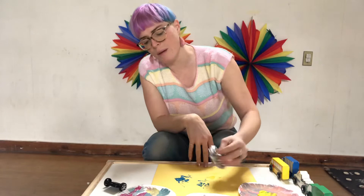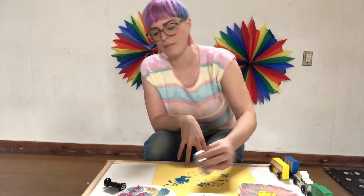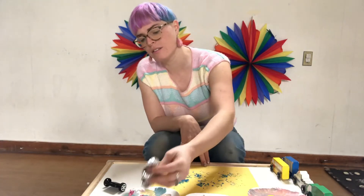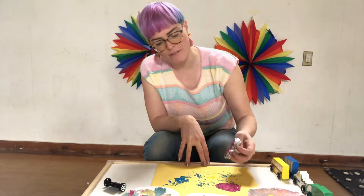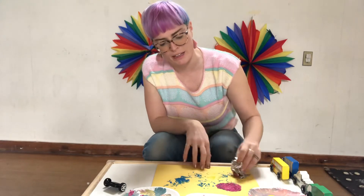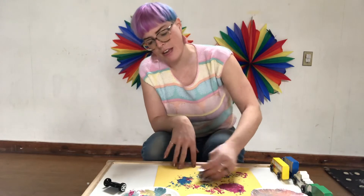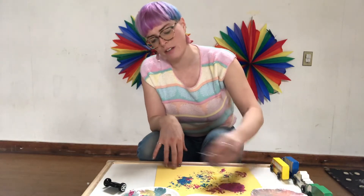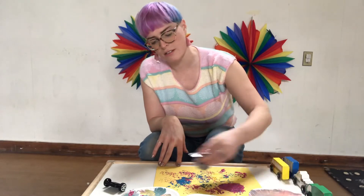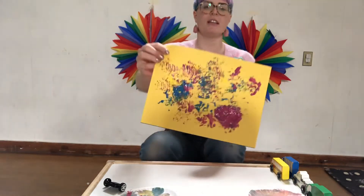Friends, I want you to remember you can make prints with almost anything. Right now I'm using this tin foil, and the tin foil has different shapes in it because of the way it is bent, so it's making some very interesting patterns which I'm going to show you in just a second. Check it out!